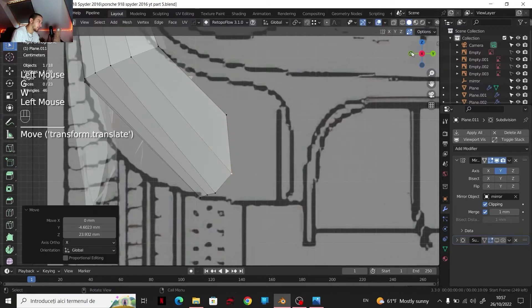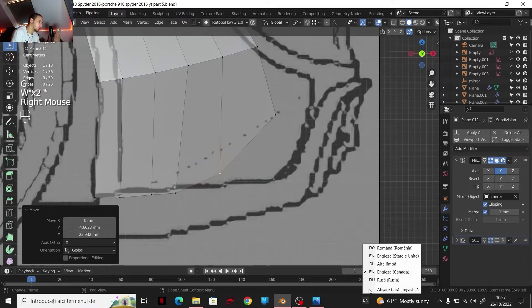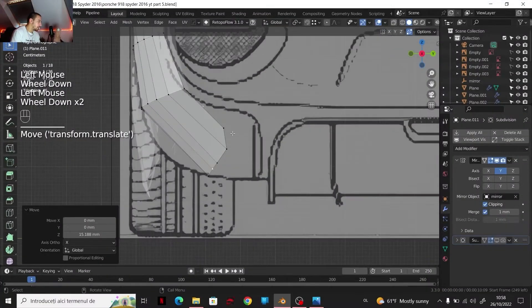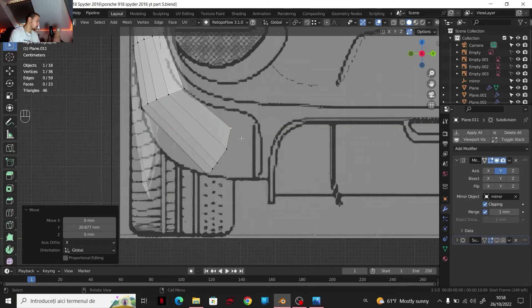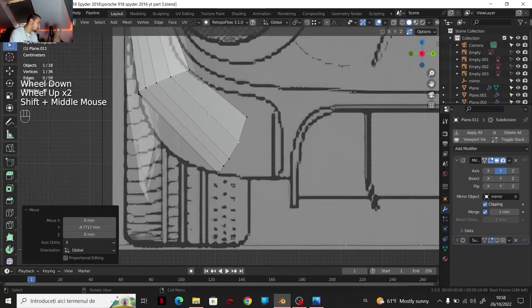Let's see where we should make — of course the language of my keyboard changed. Something like that. G, Y. Okay, so let's see — for the moment that's what we got. I'm going to change a little bit the things around here, like that. And of course we need to add a lot more geometry.